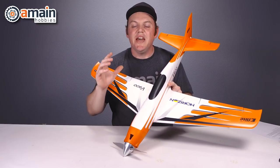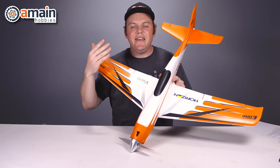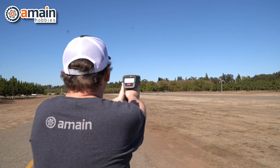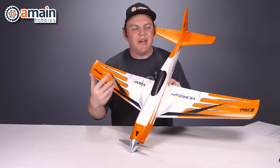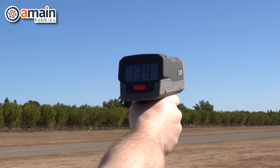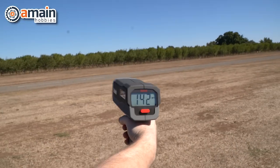We came up with a new game plan: take the plane way up high, dive-bomb it down, then make our pass. This was very successful — our first pass exceeded 140 miles an hour. We made a few more passes trying to replicate that and hit 137 one time, then 140-something another time, consistently achieving results in excess of 140 miles an hour.